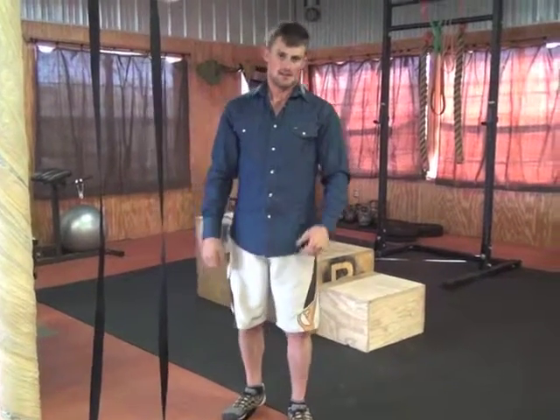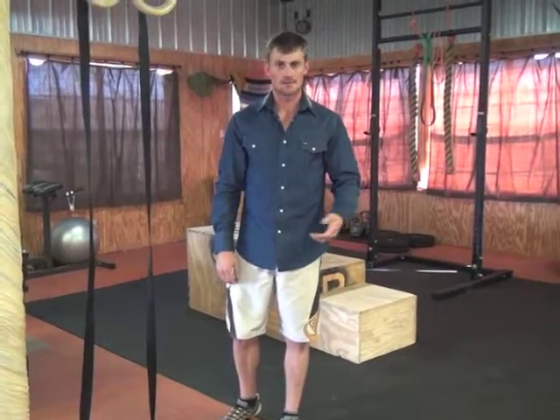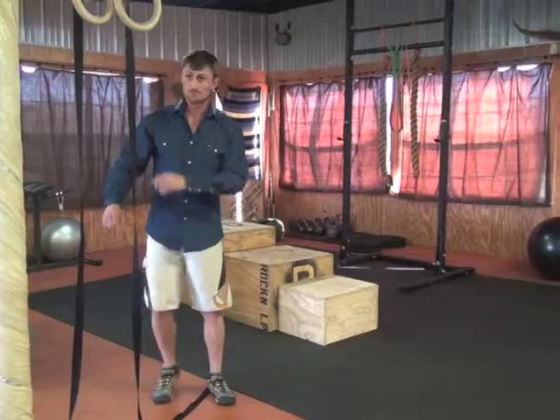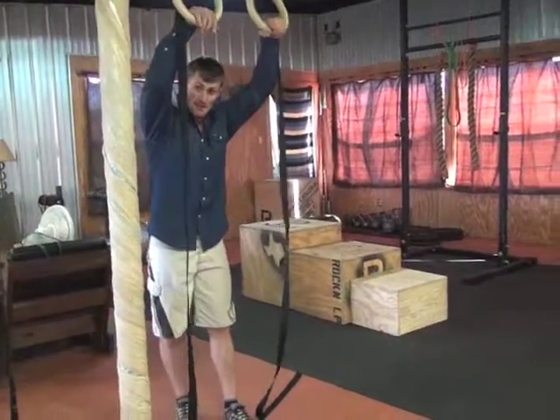I'm a rough stock athlete and these are called L-sit pull-ups. I'm using the rings here, but you can also use a bar. Pull-ups are going to be palms facing away.